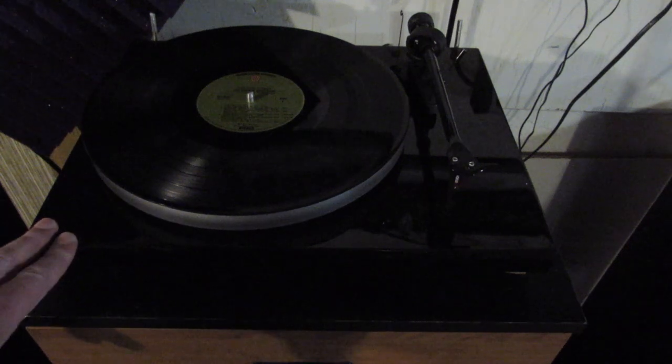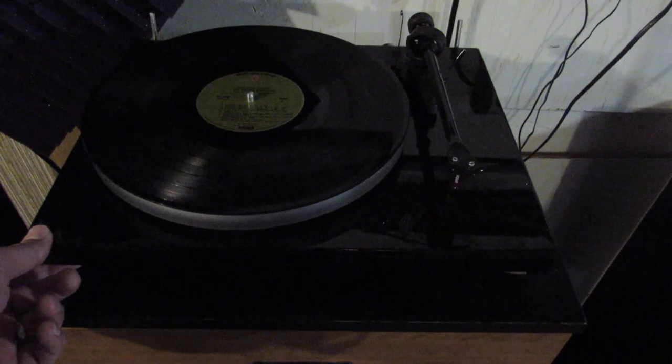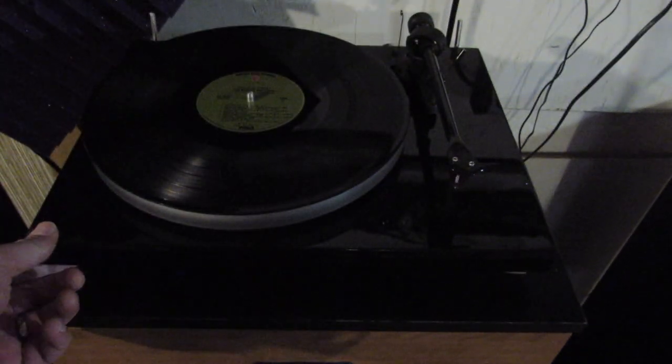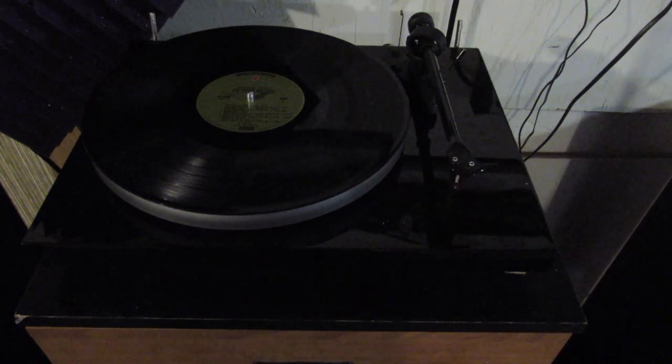There are add-on units that will automatically lift the cartridge off the record at the end of play, and some turntables automatically return the tone arm and shut off. This one is fully manual, so you return the tone arm and turn it off yourself. This is fine for me since I sit and listen actively, but sometimes you might get called away and leave the turntable spinning — that's not something I'd recommend.